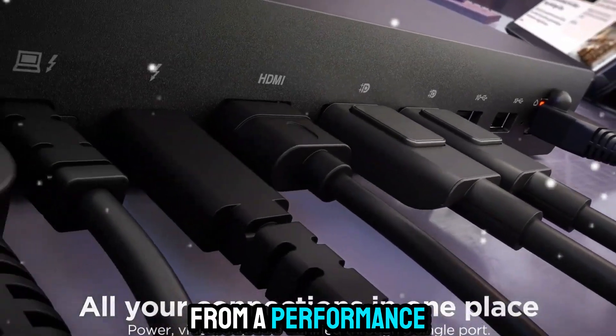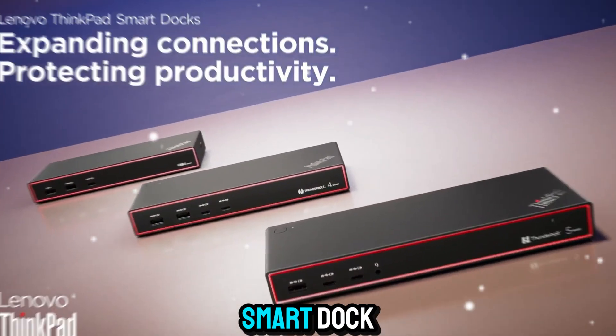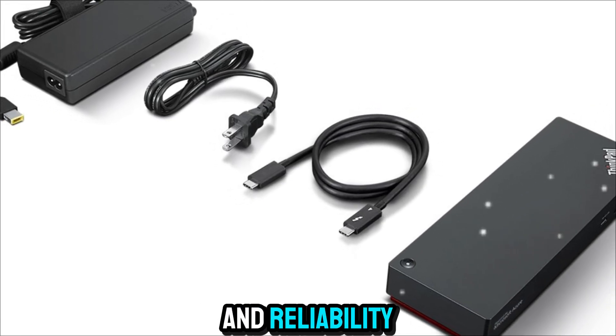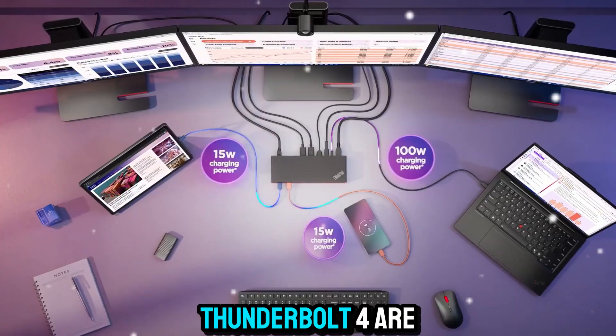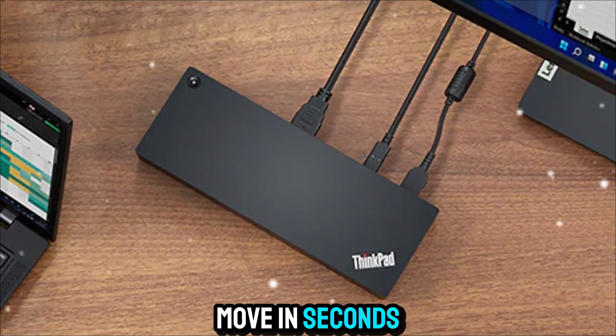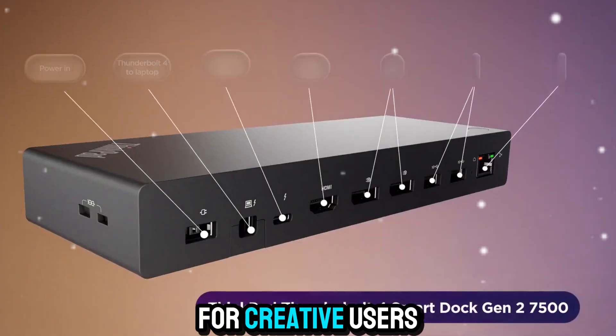From a performance perspective, the dock is built to keep up with professionals who demand speed and reliability. File transfers over Thunderbolt 4 are incredibly fast — large datasets move in seconds, and even graphically intensive workflows remain smooth.